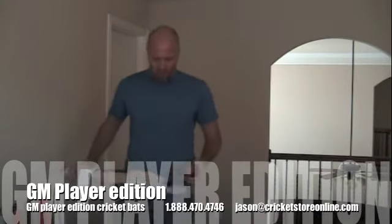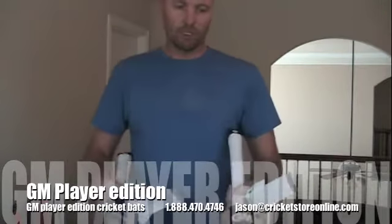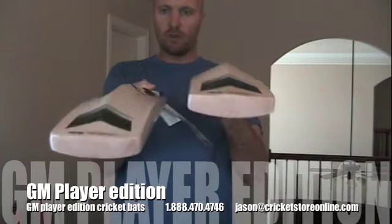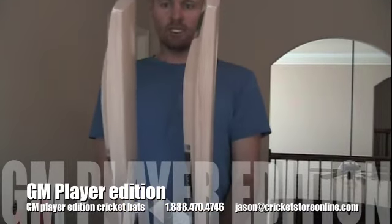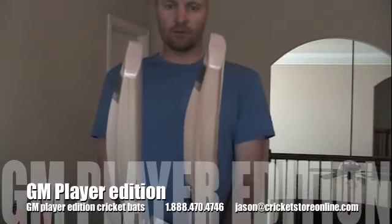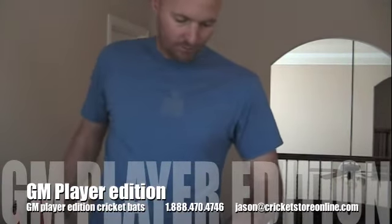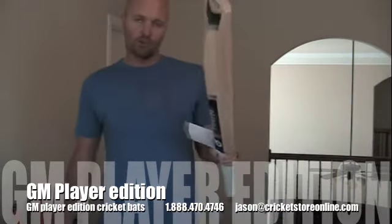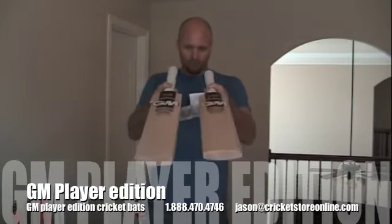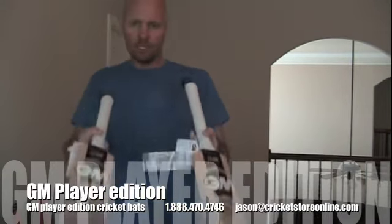This is the Jonathan Trott Icon, and it has all the same fantastic features as the other Icon, but you'll see two completely different shapes — they're nothing alike. This one has no concaving on the spine whereas the Ross Taylor has a bunch. The sweet spot on the Jonathan Trott might be a little bit lower, and the Ross Taylor has a bit of a thicker toe. The Jonathan Trott edge size is a little bit smaller — you're looking at 33 millimeter edges — and it's about an ounce lighter at around 2 pounds 10 ounces. There's also very minimal bow on these player's bats.